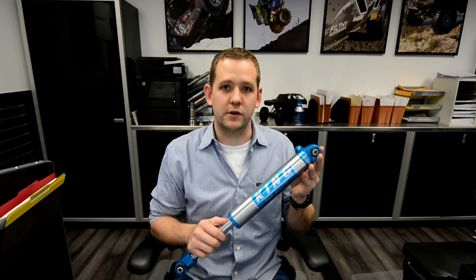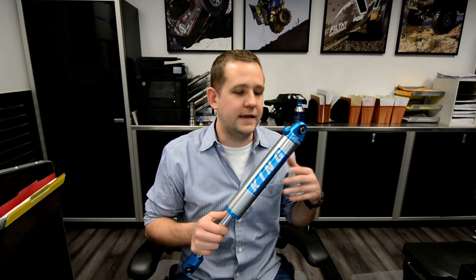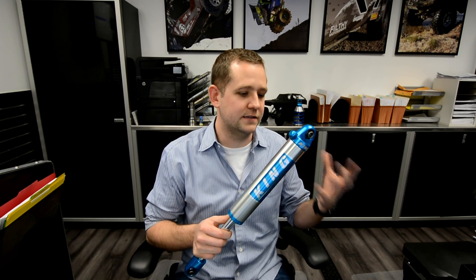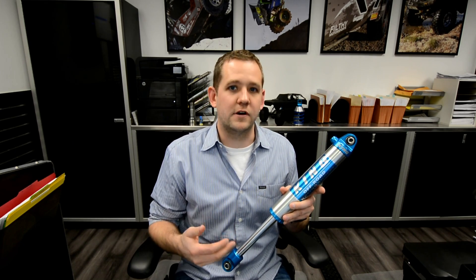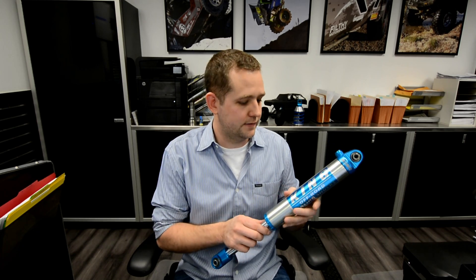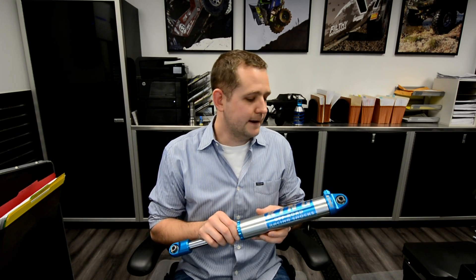Now, there are applications where an emulsion shock will work just fine. If you're building a daily driving Jeep — something that really doesn't go off-road all that much, but you want a decent set of shocks that you won't have to rebuild every couple of years, and you don't need that full firm valving or fine-tuning — an emulsion shock might make sense. However, since we typically deal with high-performance applications, for those you always, always have to have a reservoir.